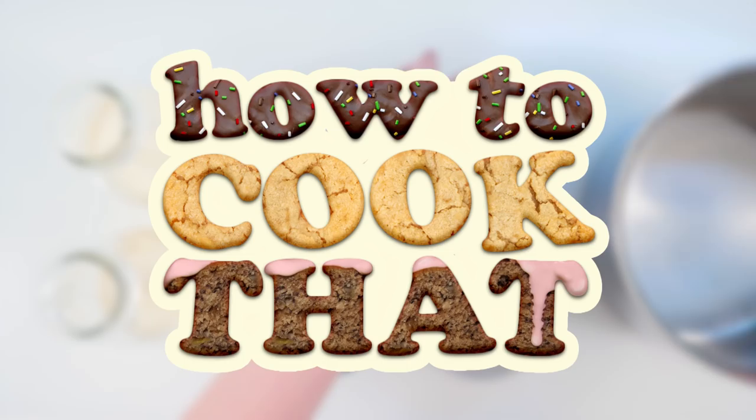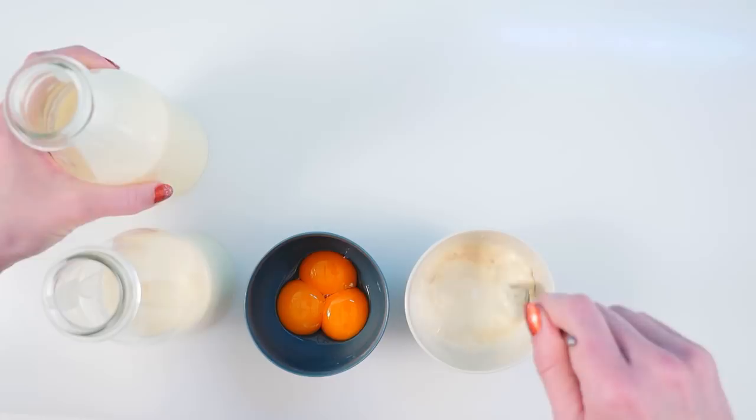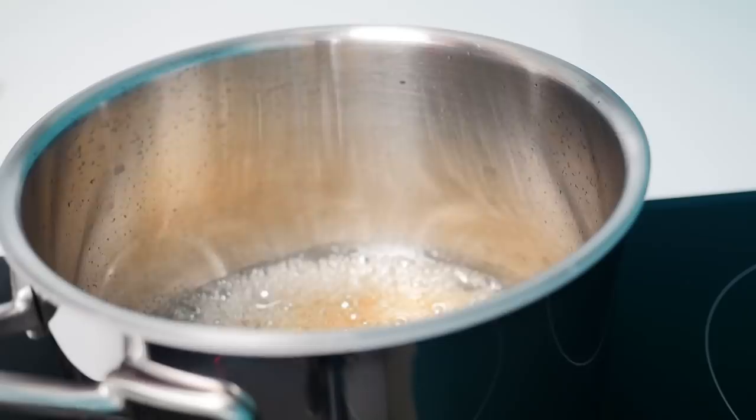The first thing you want to do is put the sugar and the water into a pan and put that over high heat and leave it to boil unstirred. Add a small amount of cream to the gelatin and stir that up quickly, and keep an eye on your sugar. Once you see it starting to go golden, give it a swirl and keep it on the heat just for a few moments — we want to deepen that caramel color but we don't want it to burn.